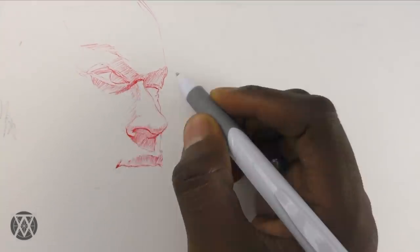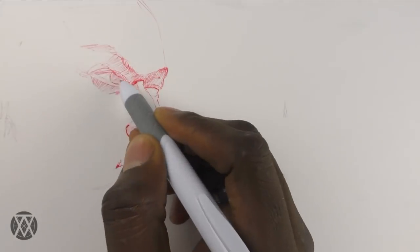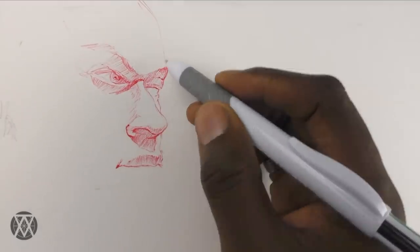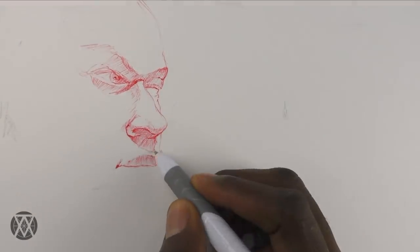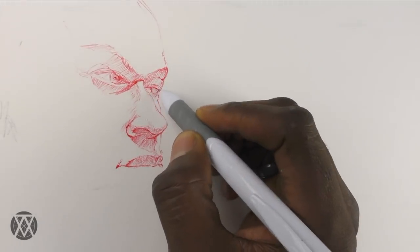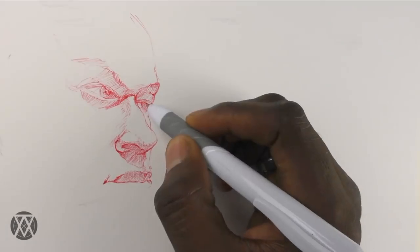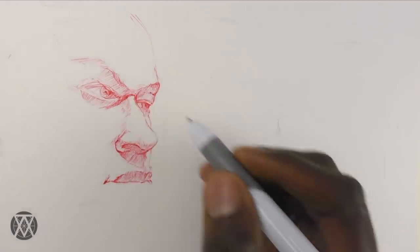When you're sketching you're mainly exploring and feeling things out — going for the overall feel, not trying to define details yet. The more sure you are of the forms, the bolder your lines become, and the ballpoint pen allows you to practice this very well.